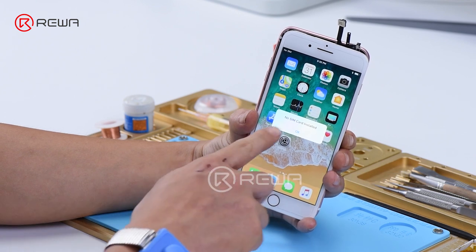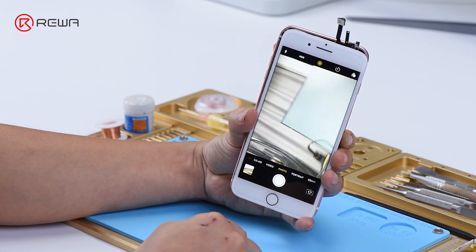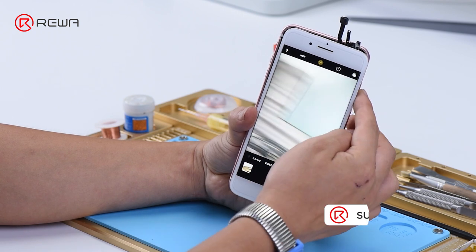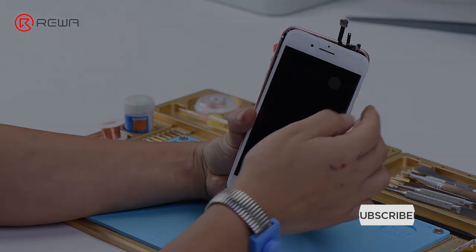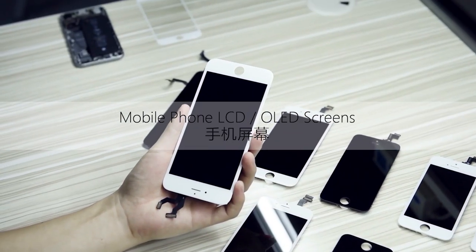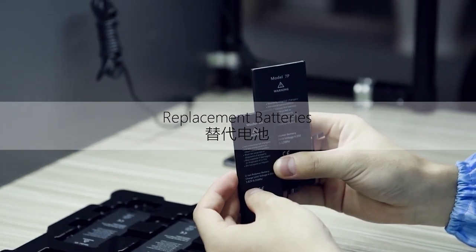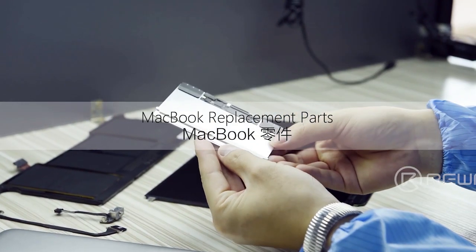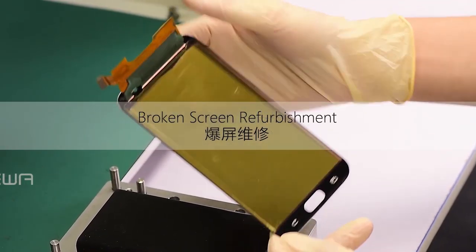Tap camera icon to enter into camera mode. The front camera works normally. Switch to rear camera — the rear camera works normally. Fault cleared.